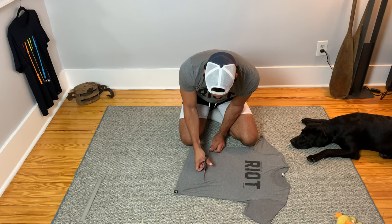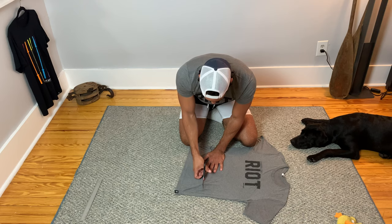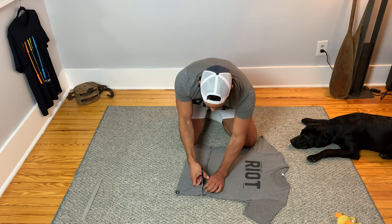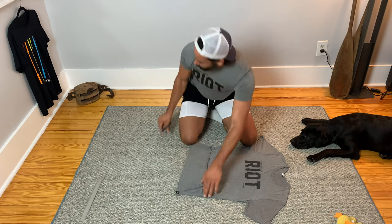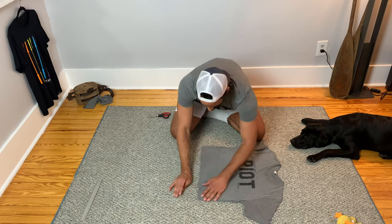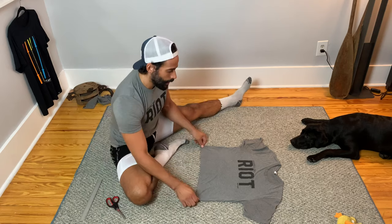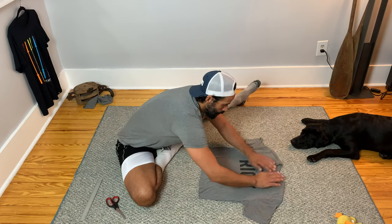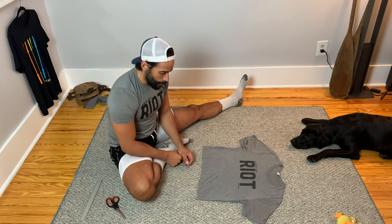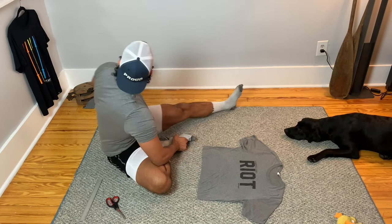If you rush it and get jagged edges, that's okay — you can go back and fix them — but it's a bit of a pain, so if you can get it right the first time, that's ideal. Take a look at how I did on the first attempt: that's gone, and I'm pretty happy with that. Pretty clean edges on the first time through, so that's gonna be my crop. You'll want to go try it on, look in a mirror, figure out how you feel about it. Once you decide the length, I know this is the right length for me, and now I can go ahead and do my other shirt.